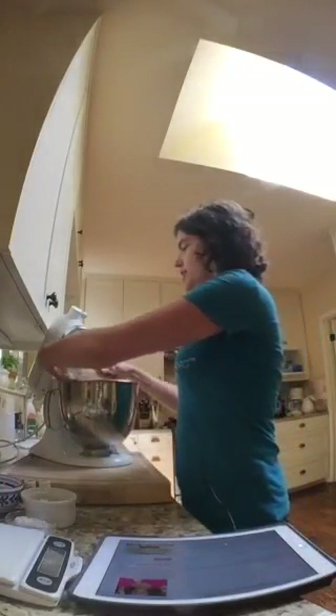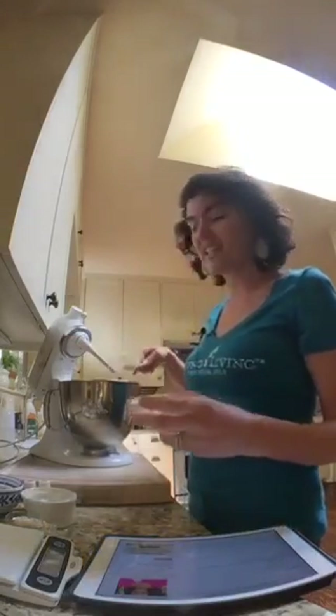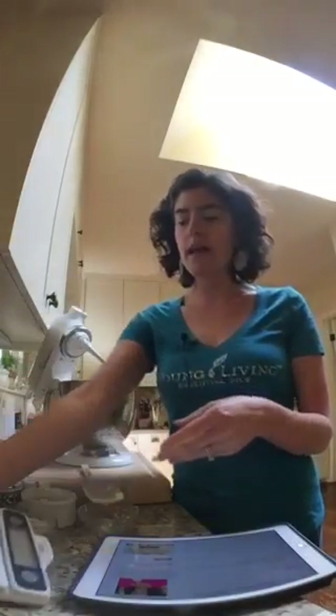First up we're putting three tablespoons of shea butter into the mixer — you can use a hand mixer or a stand mixer. Shea butter is thick and chunky so it can be hard to measure tablespoons. I used a kitchen scale: I put the empty bowl on the scale, zeroed it out, and found that three tablespoons is 60 grams, so I just weigh it out that way.